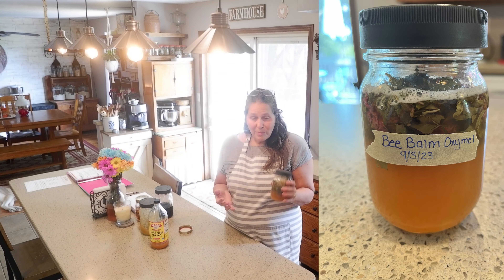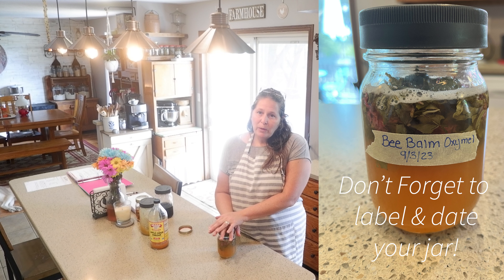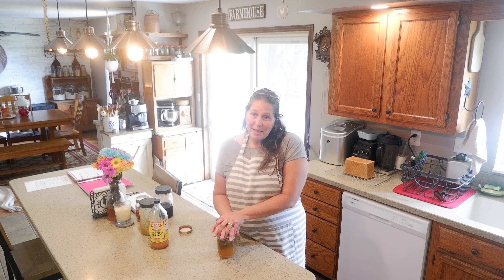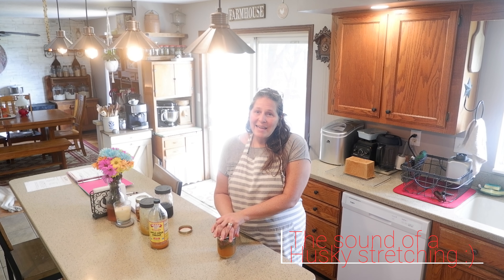Well friends, there we have it — our bee balm oxymel. I hope you enjoyed this video and enjoyed learning something new with me as I'm learning. If you could, I would appreciate a thumbs up, and if you haven't already, I hope you would consider subscribing to the channel. And if the Lord's willing, I'll see you on the next one. Bye!